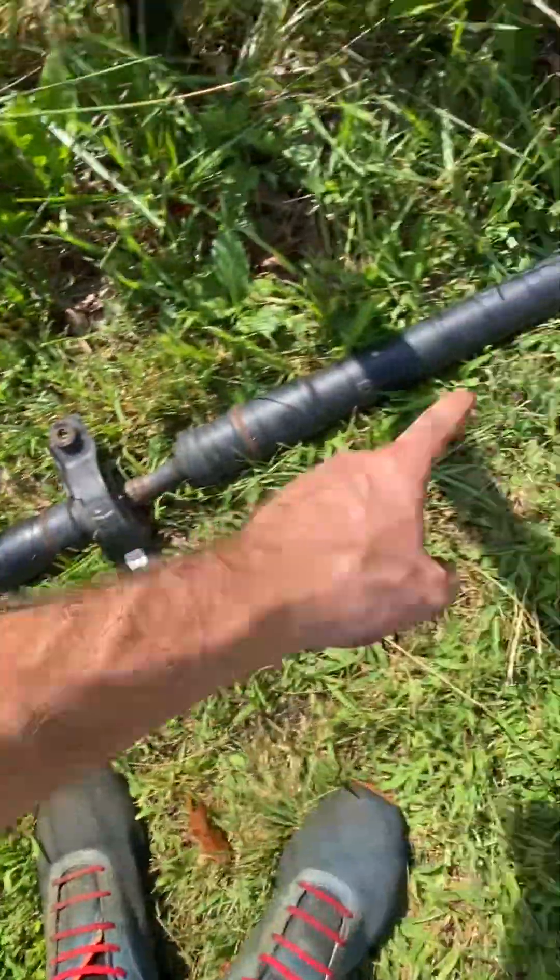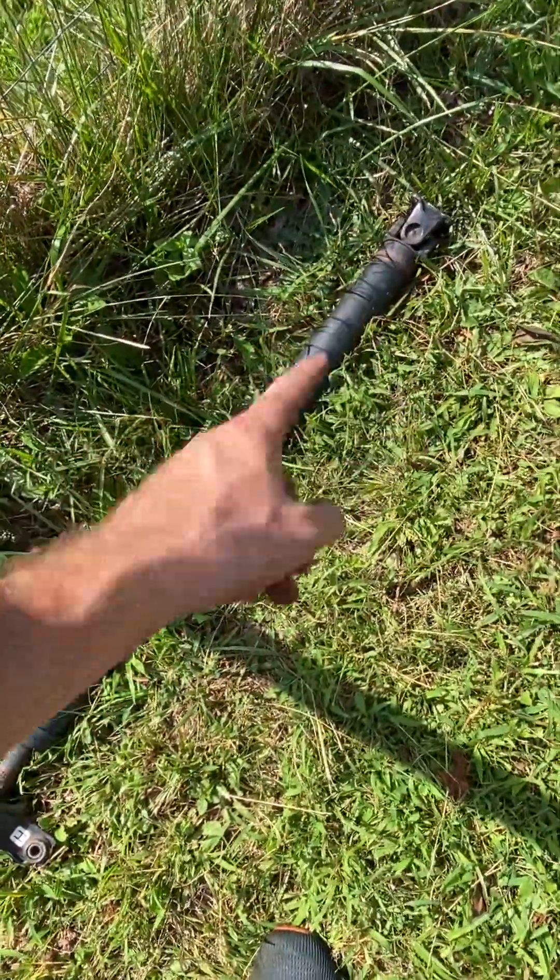These are the U-joints, and on these ones they can't be replaced. I don't even know if you can replace them on new cars at all now, but older ones you could.